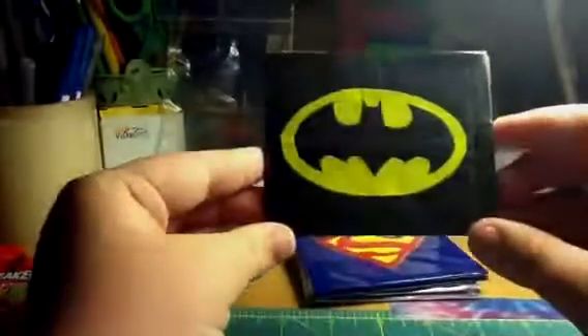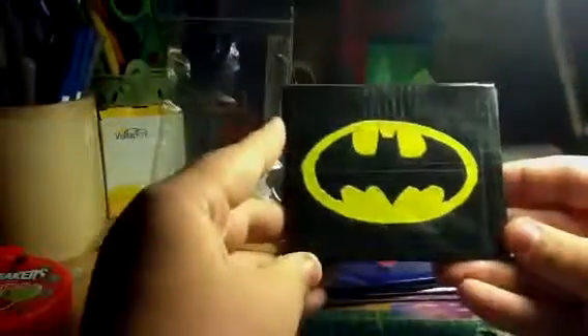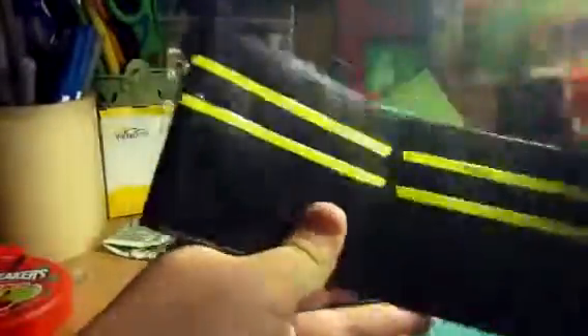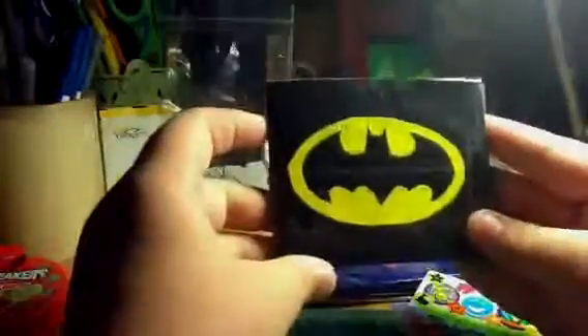This one is Batman. It looks like there's little bubbles on there, but there's really not — it's just the clear tape I put on there. So this is Batman. On the inside, there are four pockets, and none of them show over either. I always make sure there's room so the card doesn't show over. The billfold of this one is yellow.